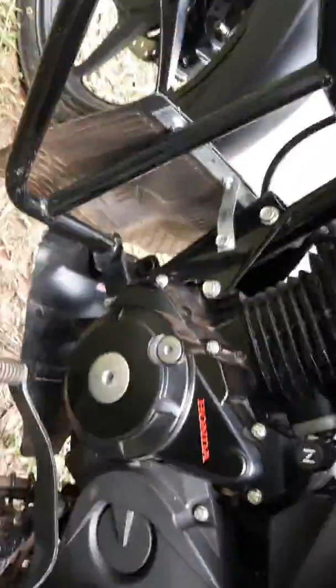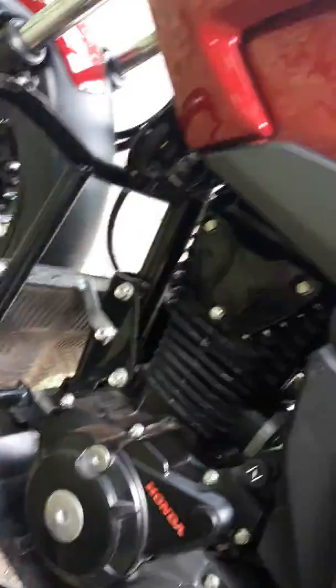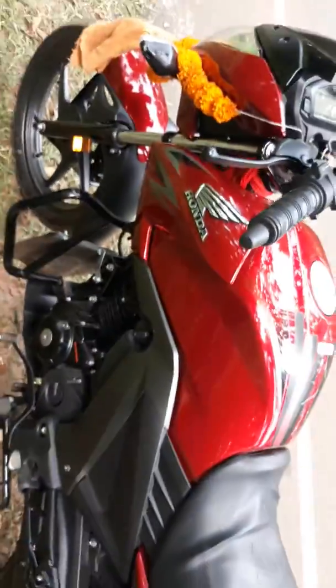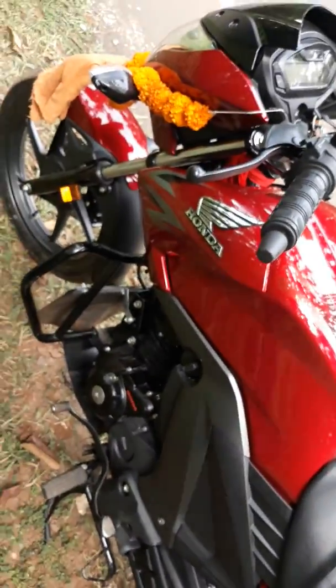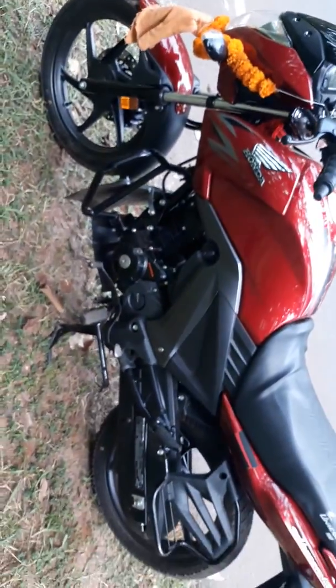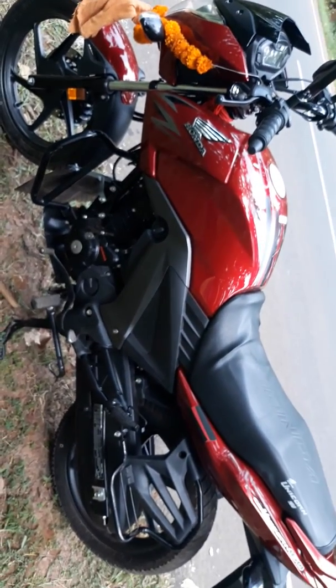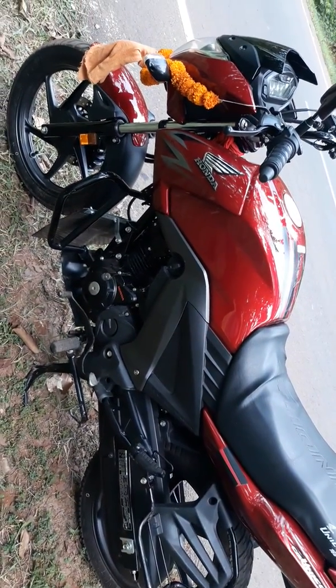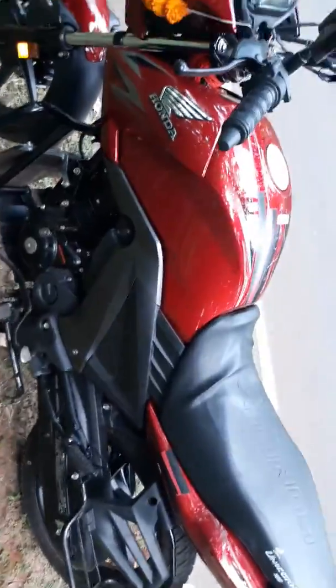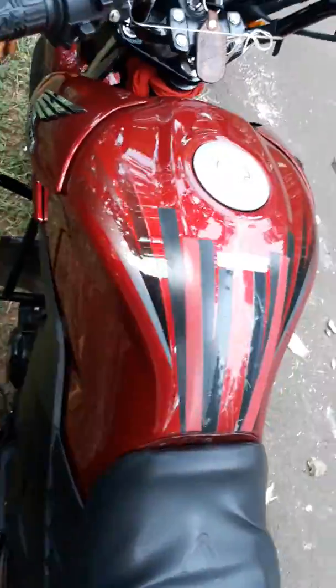The engine produces 13.82 bhp of maximum power, and its torque is 13.92 Nm. So, it is around 1 bhp short compared to the Honda Hornet.